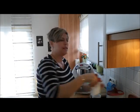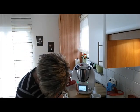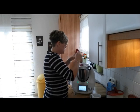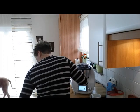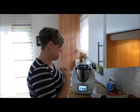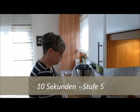Und einen halben Teelöffel Salz. Kurze Unterbrechung durch Andi, den großen dicken Hund – hat mich etwas durcheinander gebracht! So, hier steht jetzt 10 Sekunden Stufe 5. Das könnte ein bisschen wenig sein, aber ich lasse das jetzt mal und mache es lieber nochmal 10 Sekunden. Fertig.